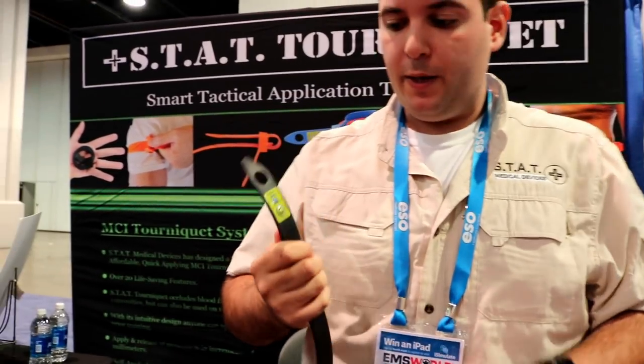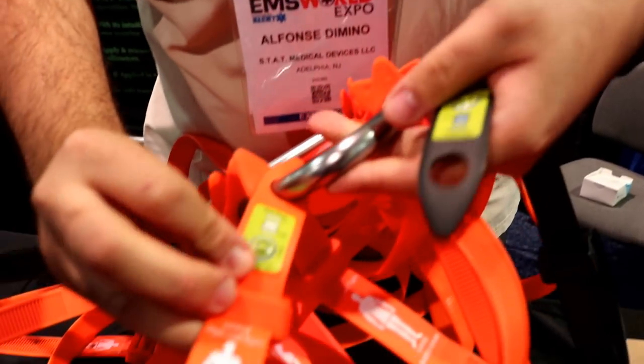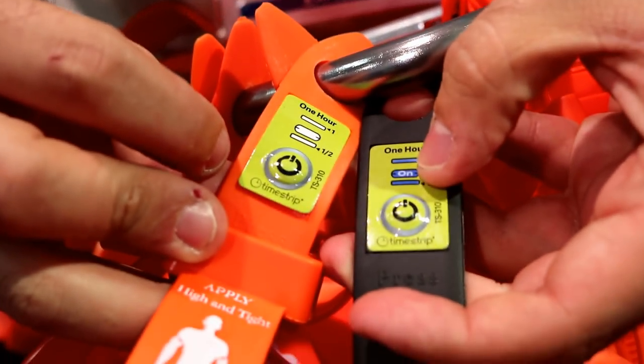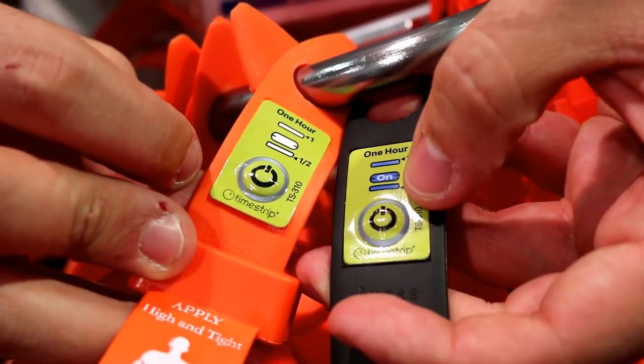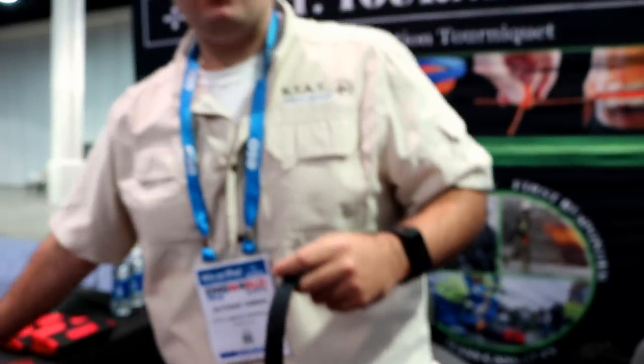This is designed for an MCI situation. We have a timer right here that keeps track of time for one hour. Initially you'll see it's all white. Once you press that tab, it'll start to show 'on' right away in that middle window. After a half hour, a blue mark appears. After an hour, another blue mark appears. This is really quick — in a mass casualty situation, you can cinch it down, press the timer, and you can also use it to prioritize your victims. It's a quick indicator to see how long the tourniquet's been on: before a half hour, after a half hour, before an hour, after an hour.